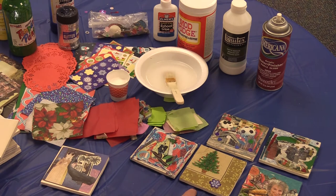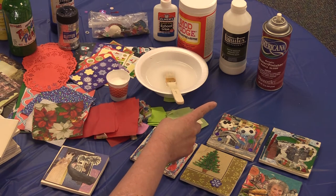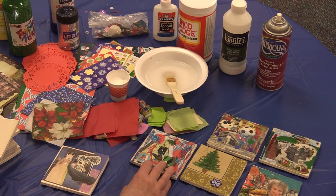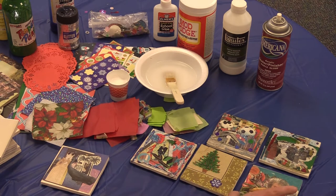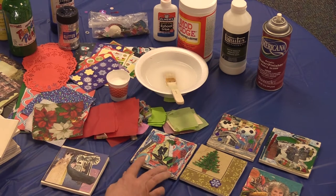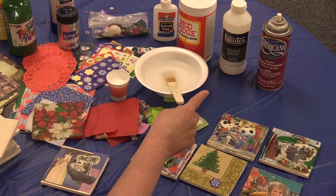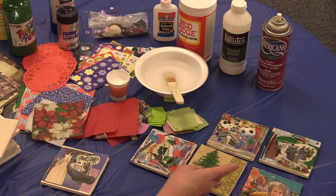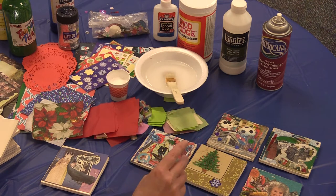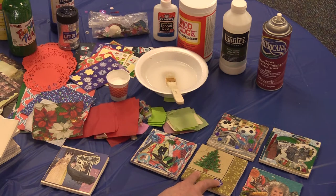I tested these out beforehand and you don't actually need to use a sealer or varnish at the end if you don't want to. But if you're in love with your design and you want it to last, do wait a week for it to dry fully and then spray it with this acrylic sealer varnish. You might want to do it outside because it has a strong smell, but this will definitely save your design for years to come.